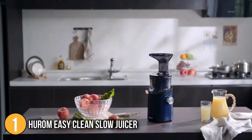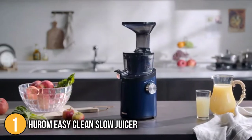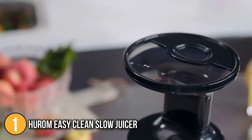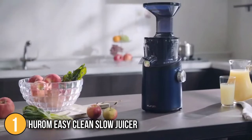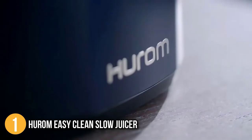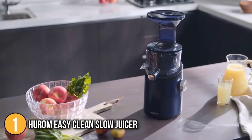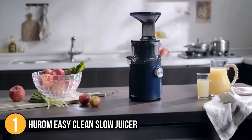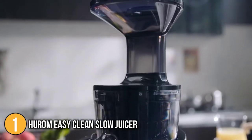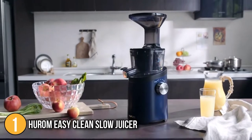One of the biggest features about this juicer that got our team to sit up and take note is the innovation the Hurom team have made to make cleaning of this unit so much easier than any other juicer we have tested. Traditionally, most juicers have metal mesh strainers that have to be scrubbed to remove any trapped pulp. The Hurom Easy Clean Juicer has switched out the metal mesh strainers for heavy-duty plastic strainers that have easy-to-clean large vertical grooves, which you simply rinse in water to dislodge any remaining pulp.